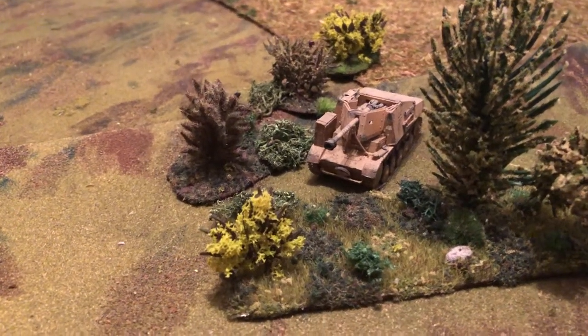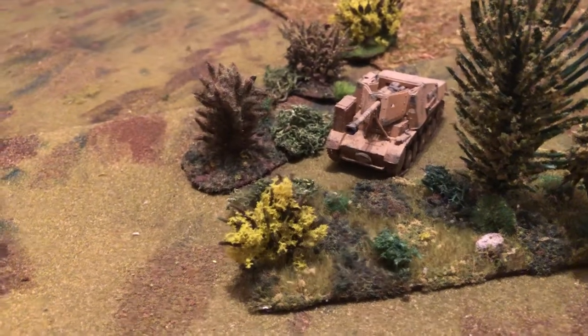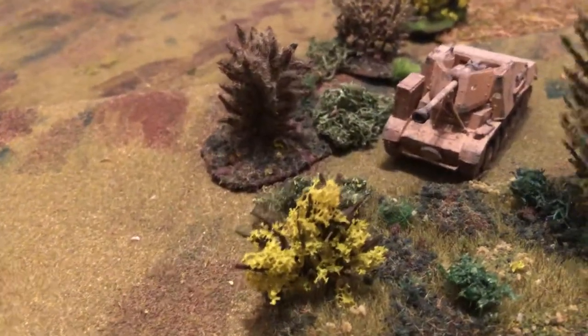Here's a nice vehicle. This was a UM-Kit. This is a Marder II, based on the PZ-2 chassis.